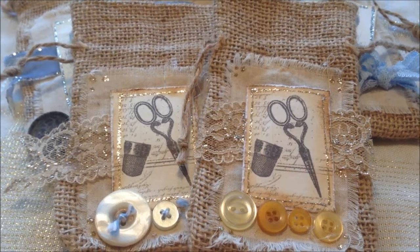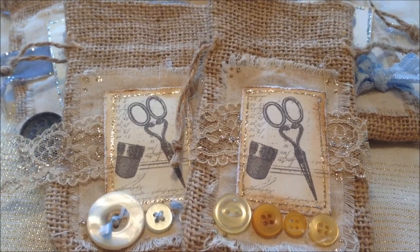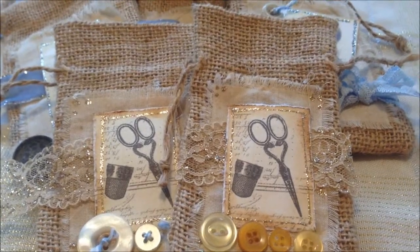Hello, crafty people. Back again. I just want to share a few items that I had made before.